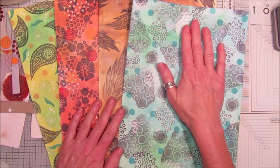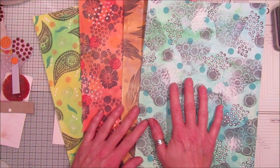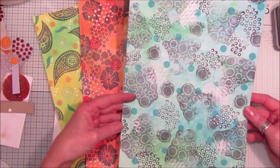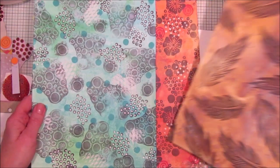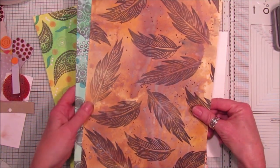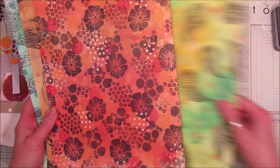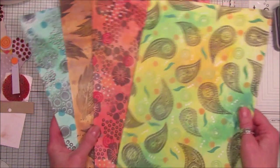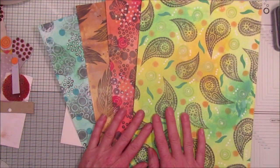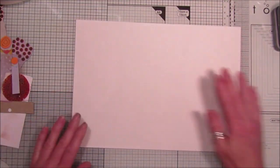I've used the Tim Holtz range of distress oxide inks on these papers. We've got a lovely blue one, a greeny one, sort of like a sea one. I've used the feathers on this one, which is gorgeous. This one is a lovely orangey one, and then we've got a lovely paisley yellow and green. They're very, very vibrant, very gorgeous colors.